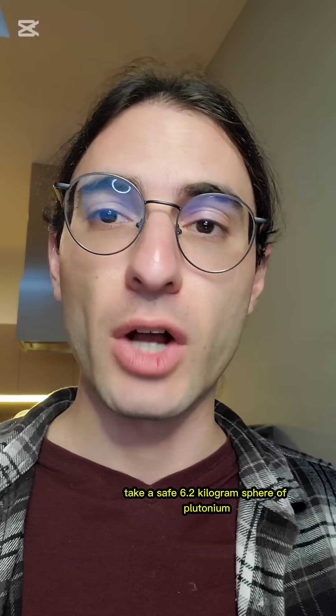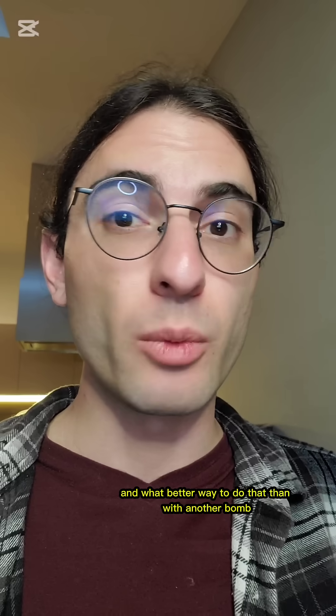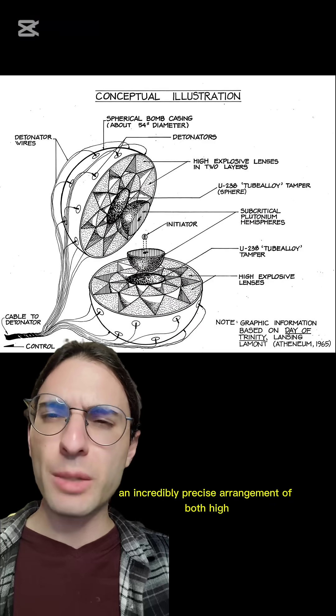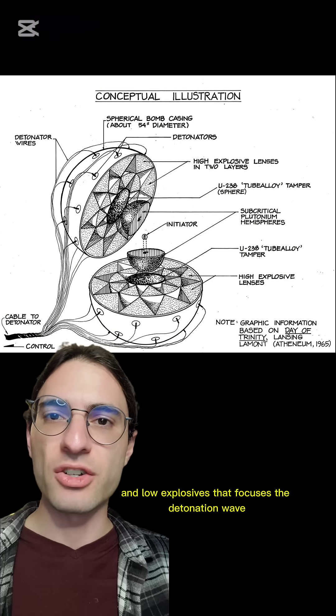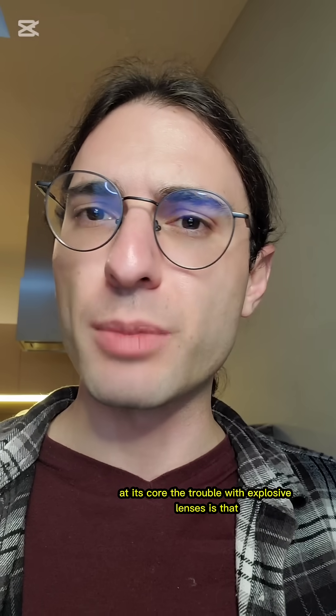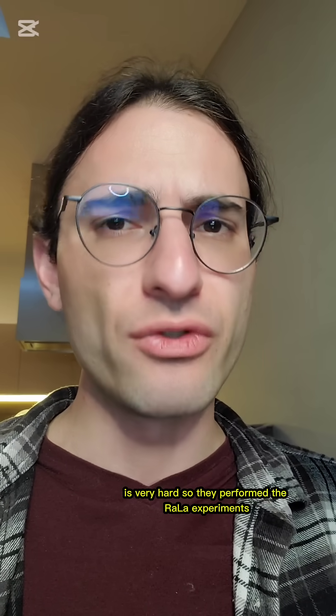Somehow, take a safe 6.2 kilogram sphere of plutonium and compress it very quickly. And what better way to do that than with another bomb? And so the explosive lens was born — an incredibly precise arrangement of both high and low explosives that focuses the detonation wave in such a way that it compresses whatever is at its core. The trouble with explosive lenses is that getting the timing of the detonations and the shape of the explosives right is very hard.